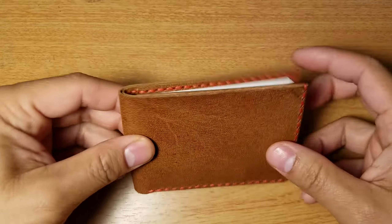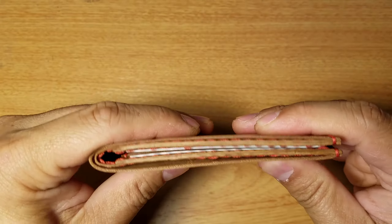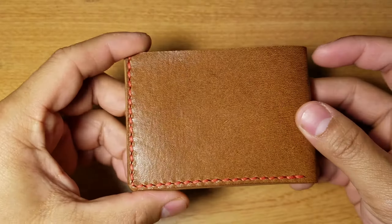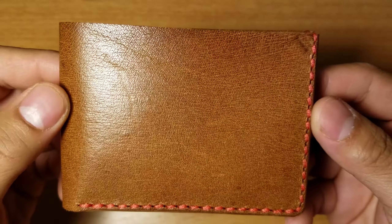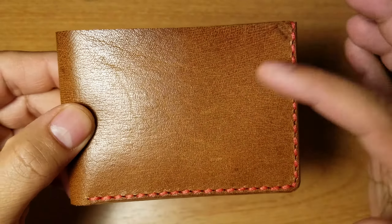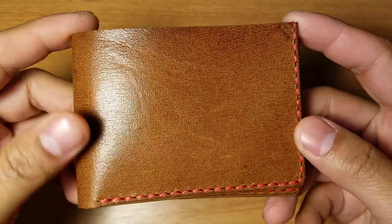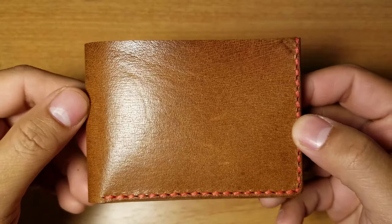I didn't want to talk about that other wallet here because this review is all about this wallet, which I really really like. It's really thin — I finally found a wallet that doesn't add too much bulk once you have cards in there. Just like the five card holder, it's cappuccino leather with red thread.